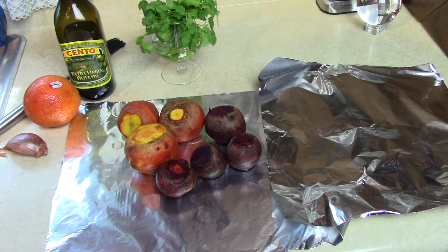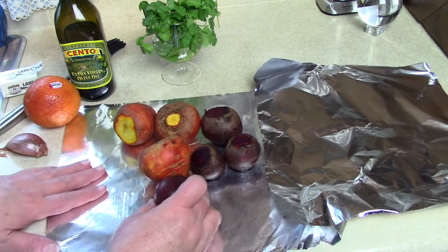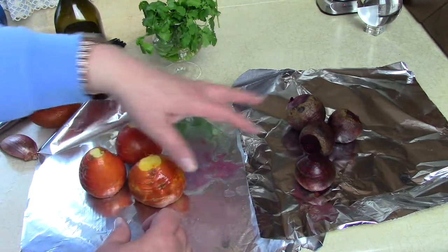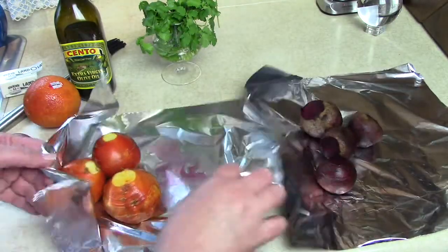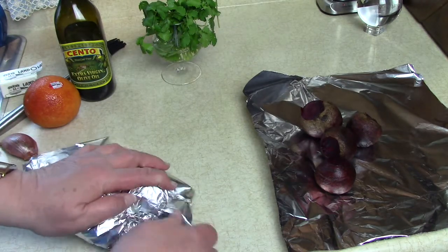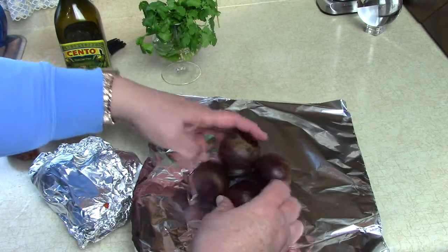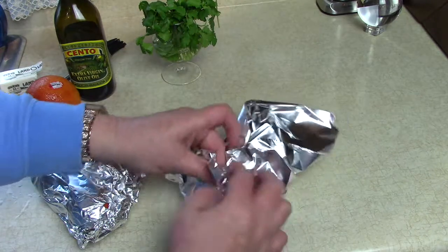Okay, now I've washed all the beets and cut off all the tops and points. I'm going to make two separate foil packets because these are rather small and these are rather large. I'll put the smaller ones in for 45 minutes and the larger ones for an hour at 400 degrees. I'm using the Kasori air fryer oven in baking mode.